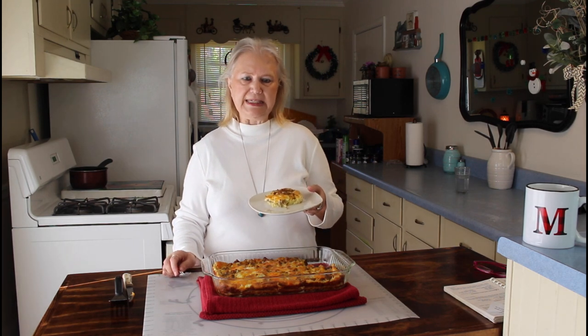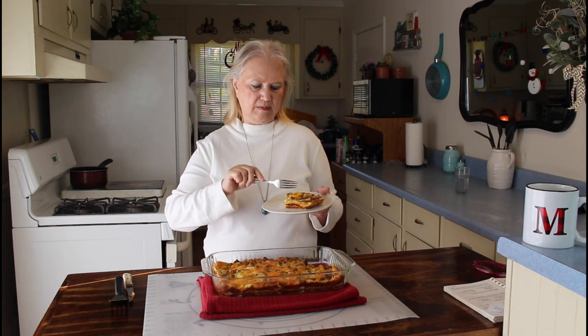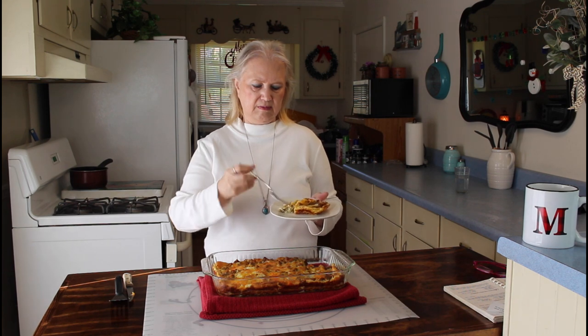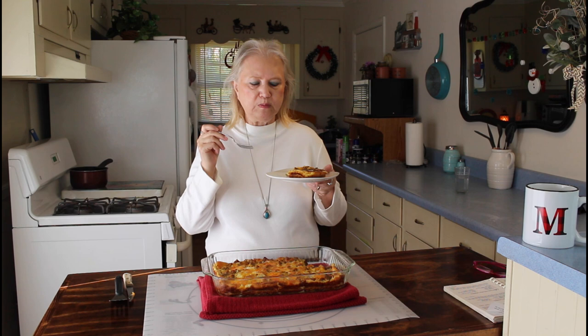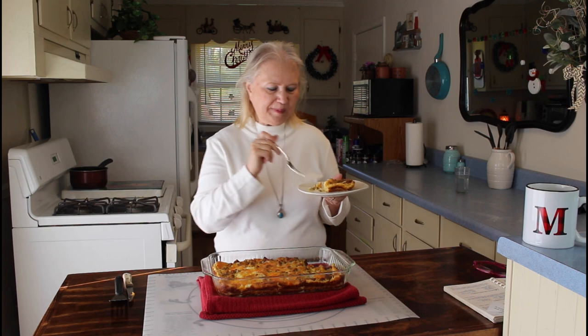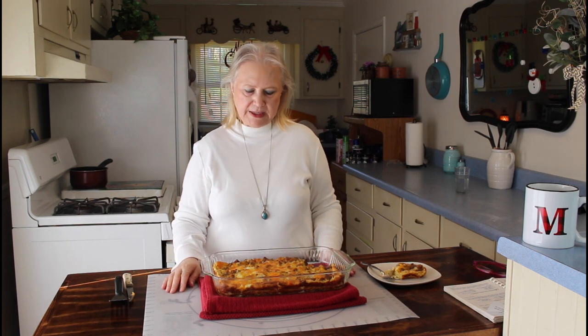Okay, I'm going to do the taste test now. This was a really easy, budget-friendly recipe, and I think y'all will really enjoy it if you try it. Mmm, that is delicious! So y'all do what you love and love what you do, and y'all have a great evening. Bye!